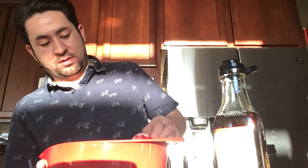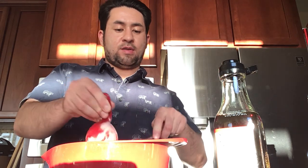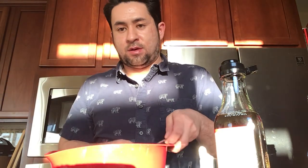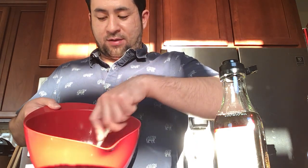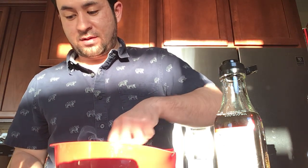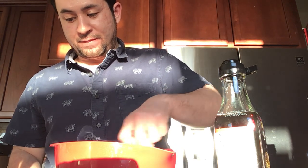A quarter cup of flour. Make sure you mix the flour out. I'm going to stir it until the flour is gone — you want to stir it until all the flour is dissolved.